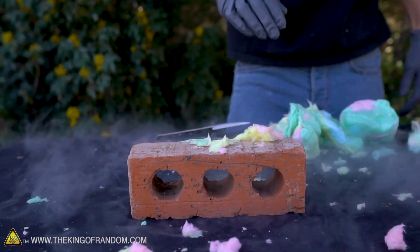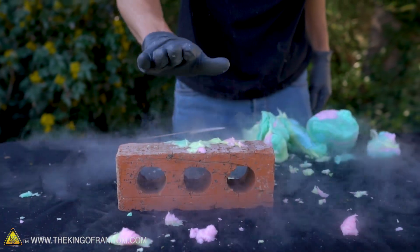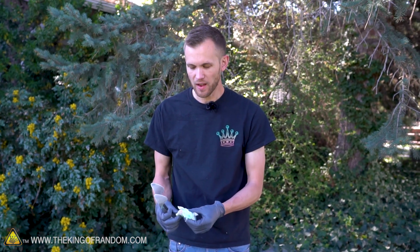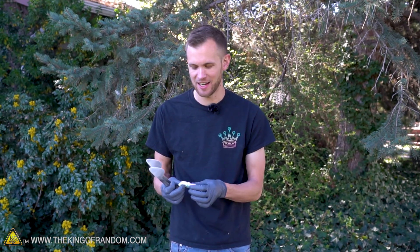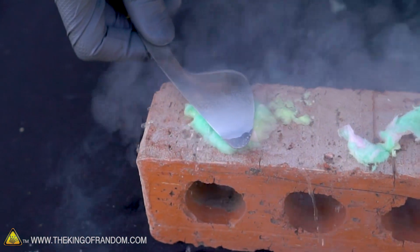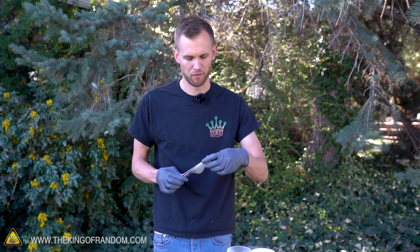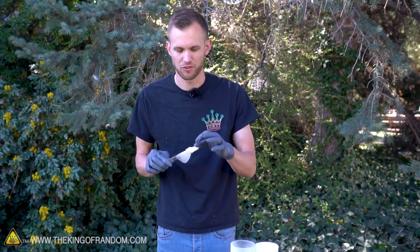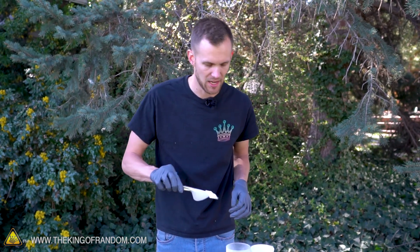It splashed onto my neck! I know what cotton candy is like normally when I eat it. I'm a little bit nervous about trying to eat it when it's been dipped in liquid nitrogen, because as you've just seen it acts like a sponge. I think if I put the cotton candy dipped in liquid nitrogen into my mouth, it would just burn my mouth — all that liquid nitrogen would freeze inside of my mouth. So I'm gonna dip it in and then try breaking off just a little piece of it and see how that goes.